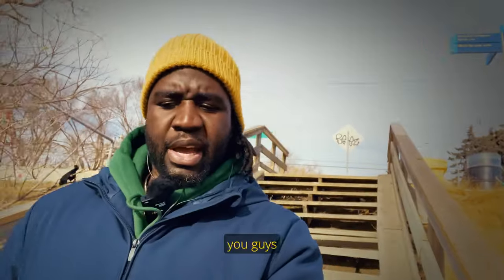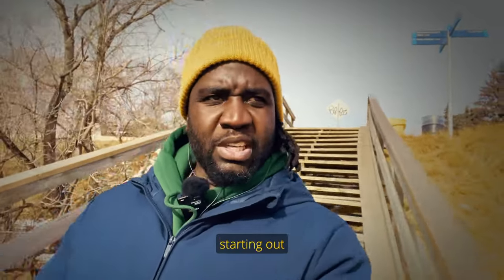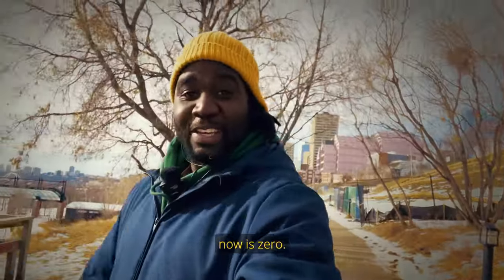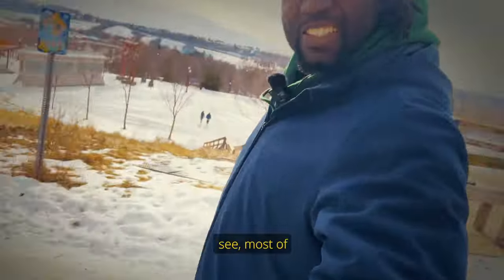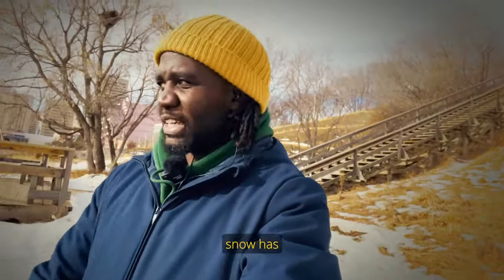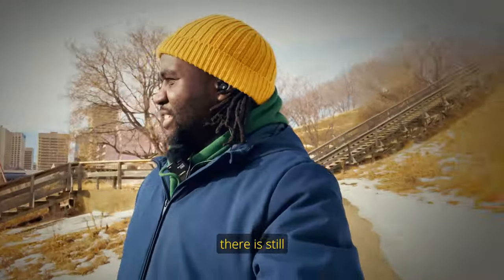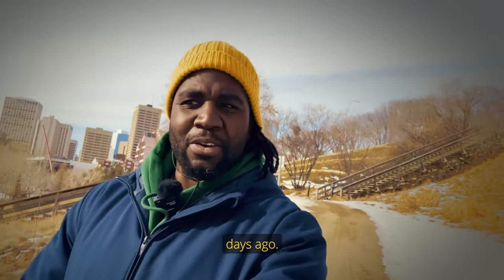Today I'm going to be telling you guys about the Blackmagic Camera app and the things that you need to do when you're starting out using it for vlogging. The temperature right now is zero. As you can see, most of the ice and snow has melted away, but when you look down at the field there's still a lot more snow — it snowed a couple days ago.